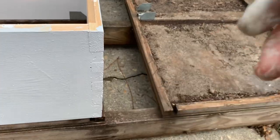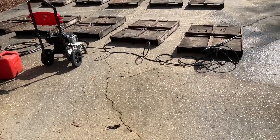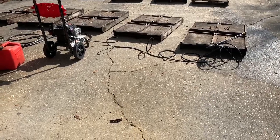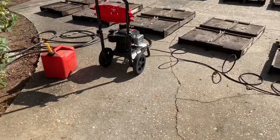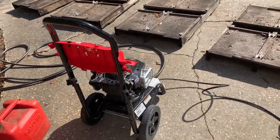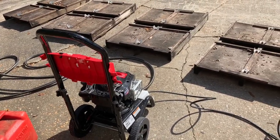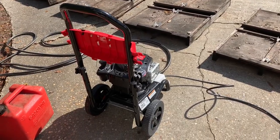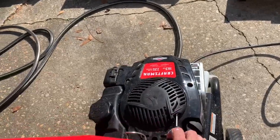It turned into a beautiful day — just a few minutes ago it was cloudy, kind of windy, and a little chilly, and now the sun has come out. Beautiful day for January 4th. I'll see if I can get this pressure washer cranked up — I bought it just after Thanksgiving and used it to clean off those frames in another video. Now we're going to use it for these pallets.